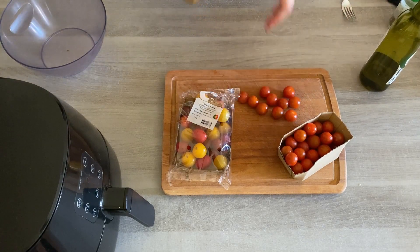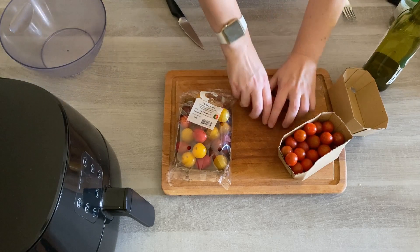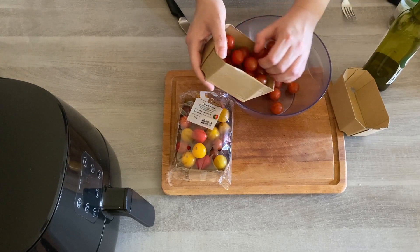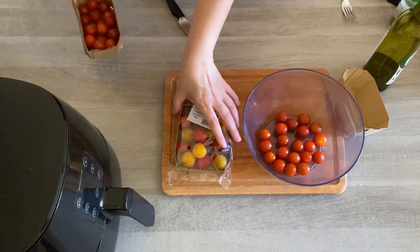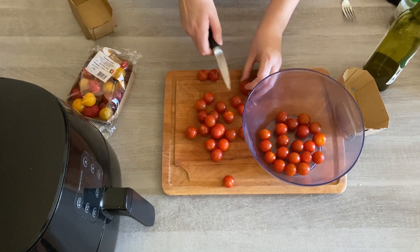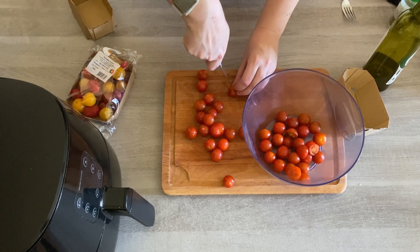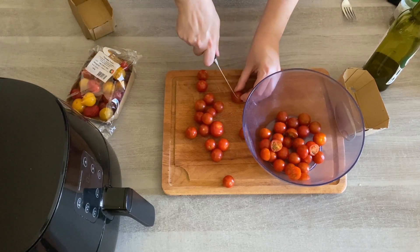The idea is that you chop up about three quarters of your tomatoes. Let's start by loading the whole ones already into the bowl — these are the ones we're not going to slice. Then you want to get chopping the rest of them. It's perfect for cherry tomatoes; you don't have to do anything fancy. It's just a simple way to cook your cherry tomatoes, perfect for summer salads using the air fryer.